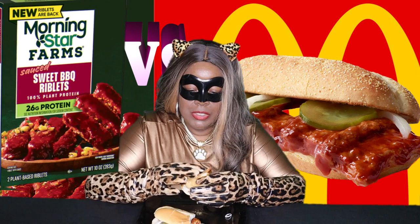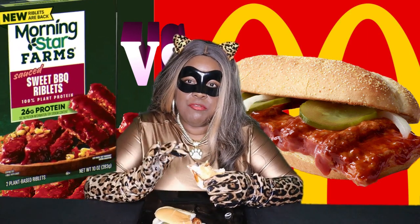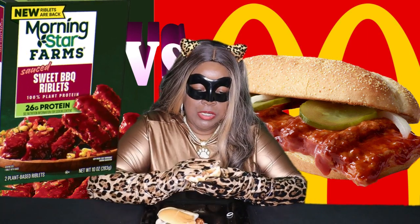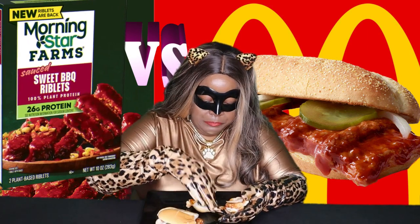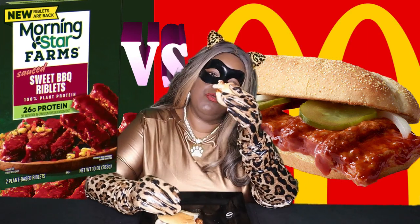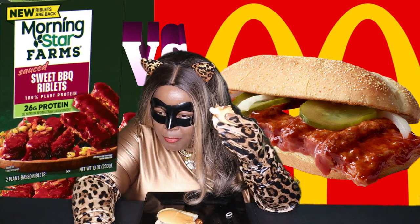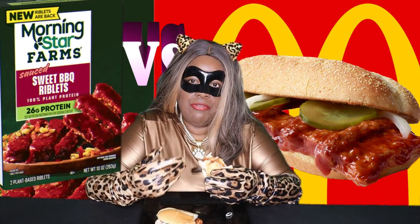It's very good — the onions, the pickles, it all goes so well together. I don't think I would have ever put pickles on a barbecue sandwich, but it's really good, not bad at all. The barbecue sauce is really good — it's called the sweet barbecue riblet. The sauce is sweet as stated but has a lot of flavor to it.